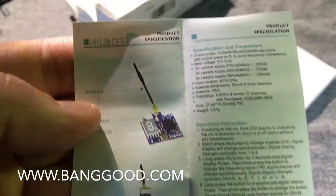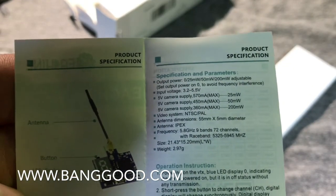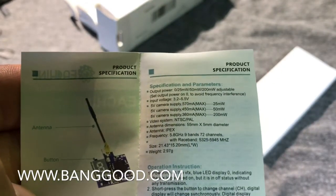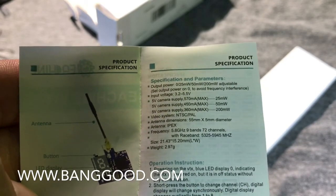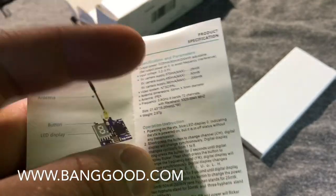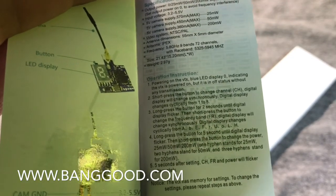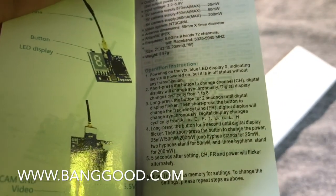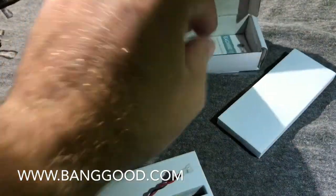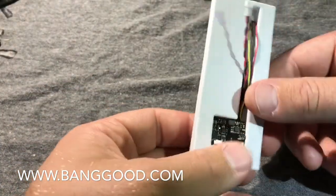You get your little instructions here. This is a switchable 25, 50, 200 milliwatt adjustable transmitter with an input voltage of 3.2 to 5.5 volts and a 5-volt camera supply output. You also get 48 channels — bands A, B, E, F — all the good channels. I got this off Banggood.com, I believe it's around $12.99.